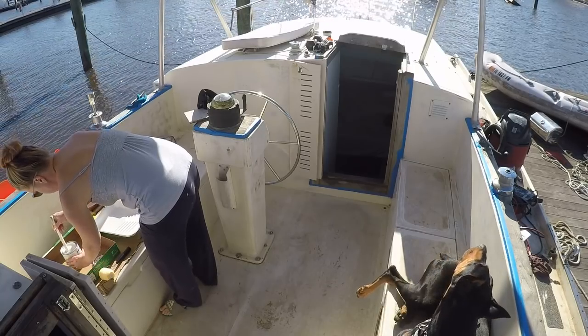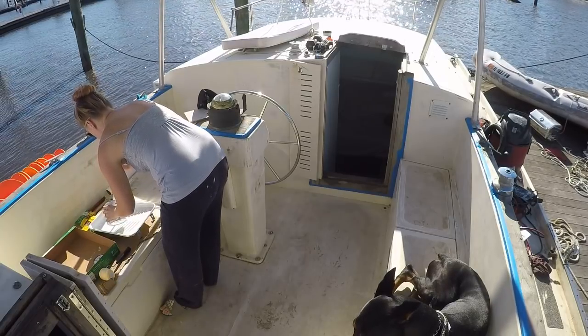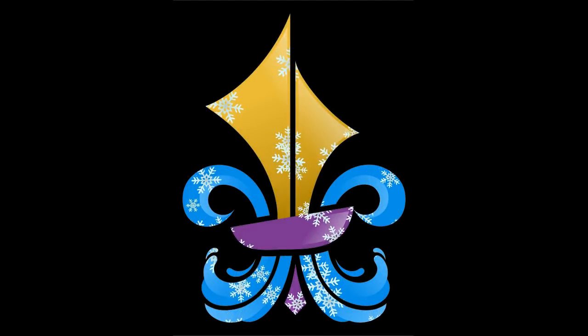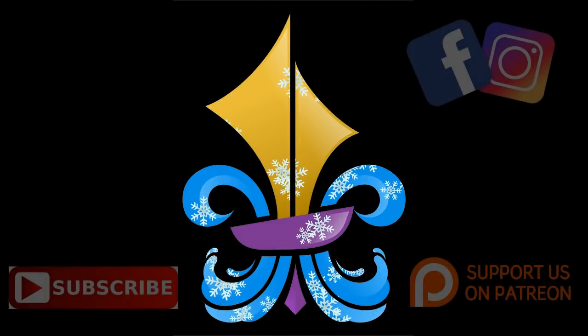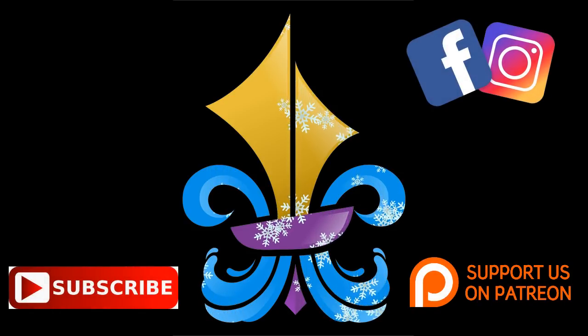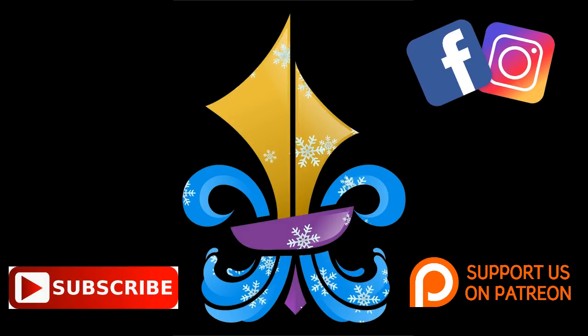And finally, it's my turn to work. Well, maybe on the next episode. Help us grow by liking and commenting below. Happy Holidays, and thanks for watching.